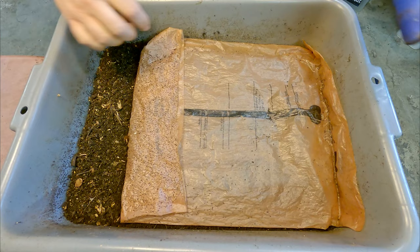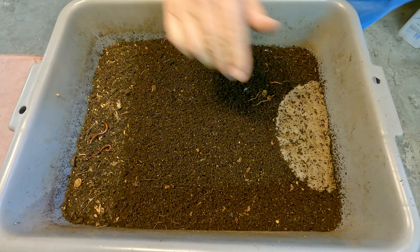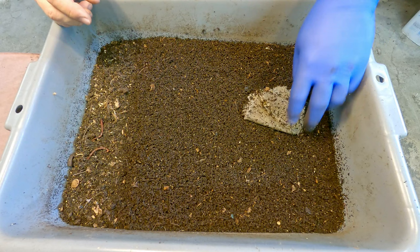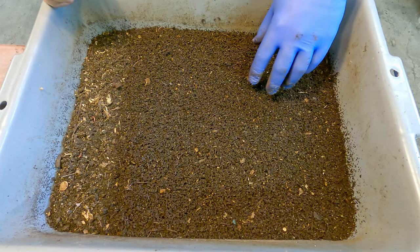I usually come down here with all kinds of information about these bins — their age, number of feedings, estimated worm population, etc. Today I didn't come prepared with all that; I just came down with a few pieces of celery and figured we'd wing it. Usually in the title of the video I'll include information about the bin's age or which feeding it is. I would think that in both of these cases we might be beyond feeding number 20.